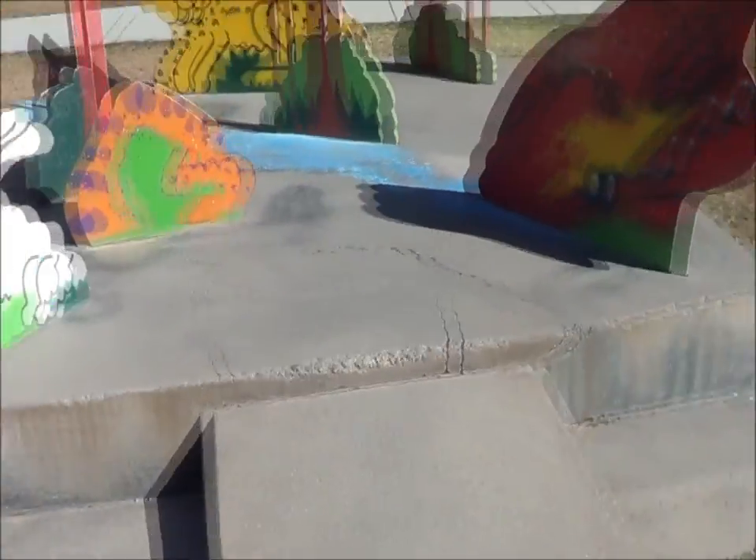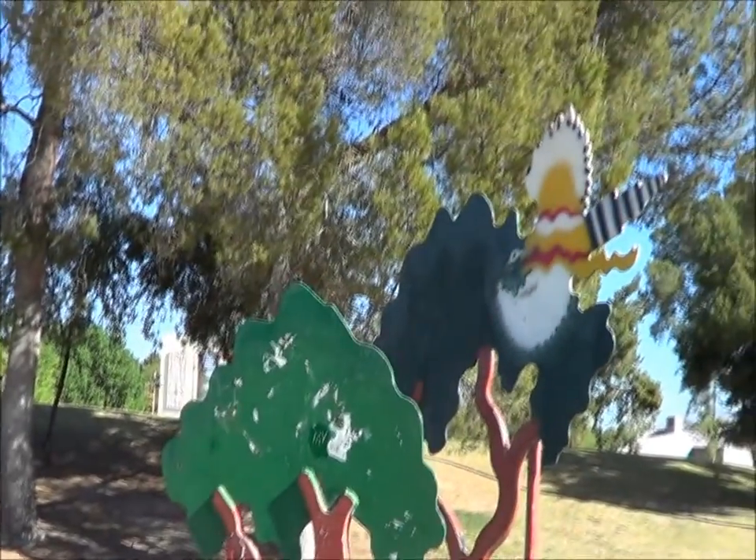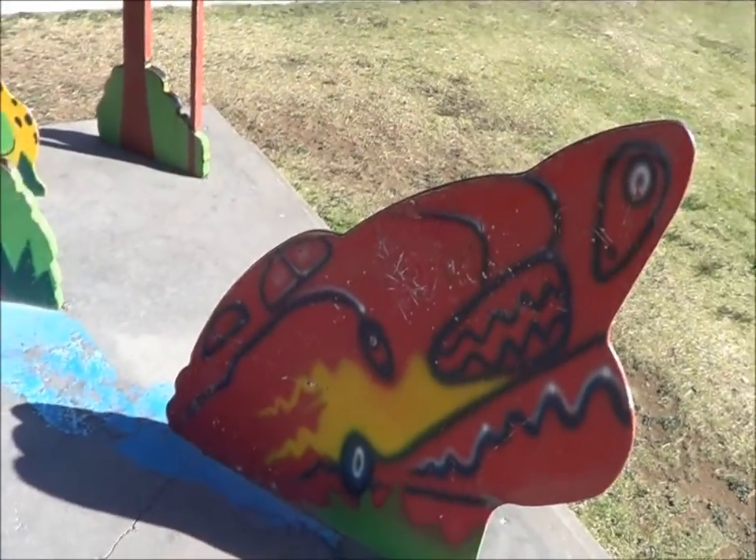I don't know what it all is, but it's lovely public art here in Tucson, Arizona.